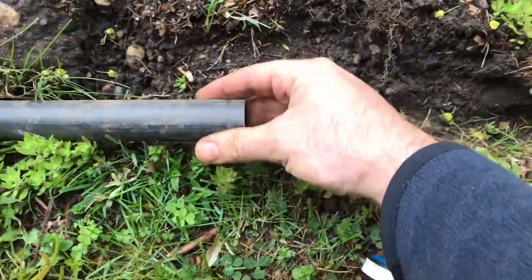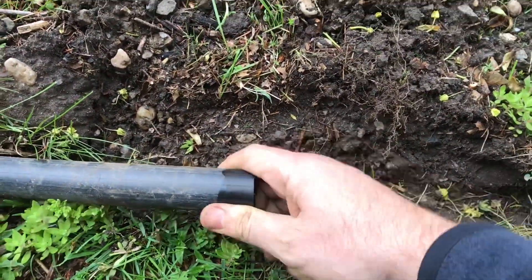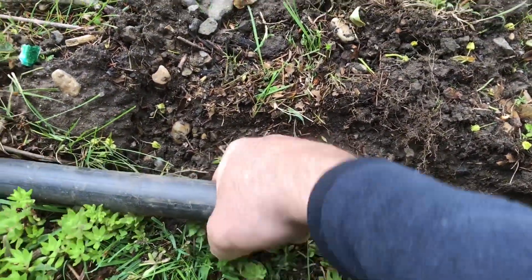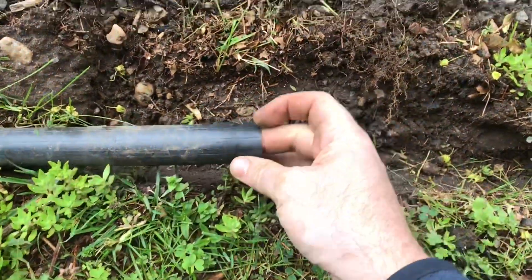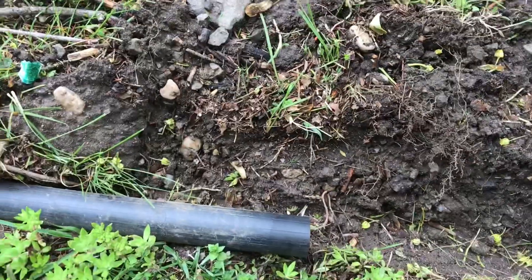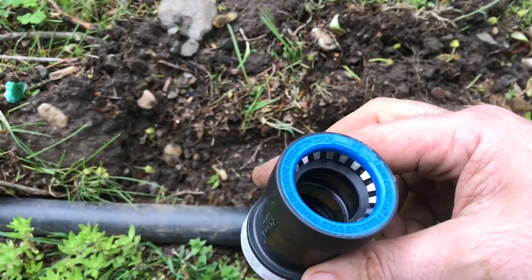So I'm just going to go ahead and make sure that the pipe here is clean. It's old. There's a little bit of scratches and ridges in it. A little concerned it might cause some leaking, but it wound up holding pretty well as you'll see.